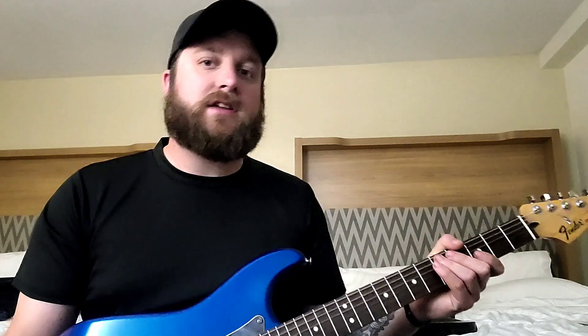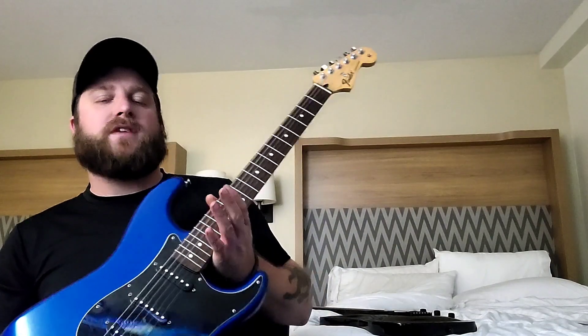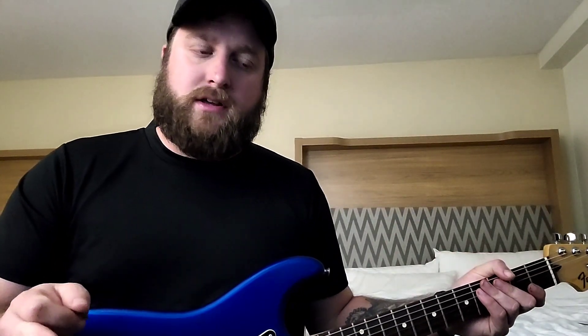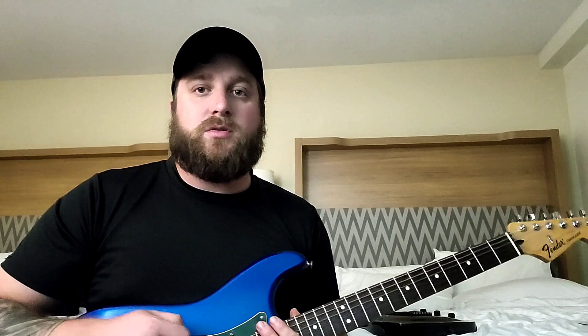At a half step down your nines are getting a little slinky, but I still prefer them. Once I get to a whole step down — D-standard — that's when I really shift and go to a 10 to 52 set. That goes for both Gibson scale and 25.5-inch Fender scale. 10 to 52s work great for D-standard and Drop C.